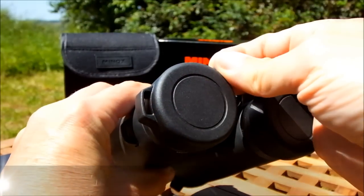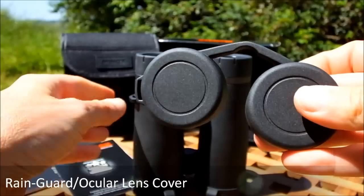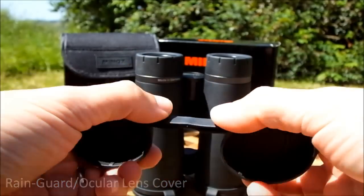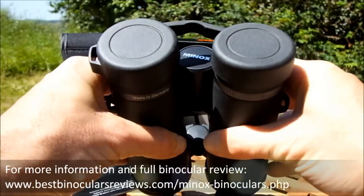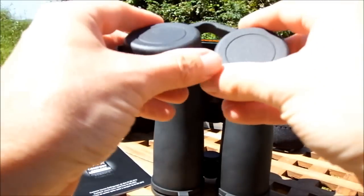The ocular lenses are protected with a rain guard made from a flexible plastic or rubber. What I do like is the bridge in the center is quite flexible, which means that it will adjust to whatever setting you've left your binoculars at, so you don't actually have to completely open your binoculars every time you replace or put them back.